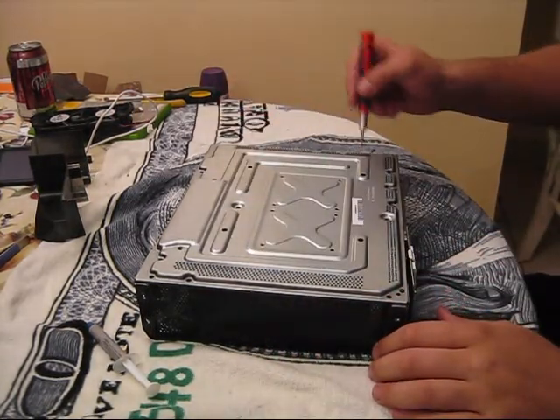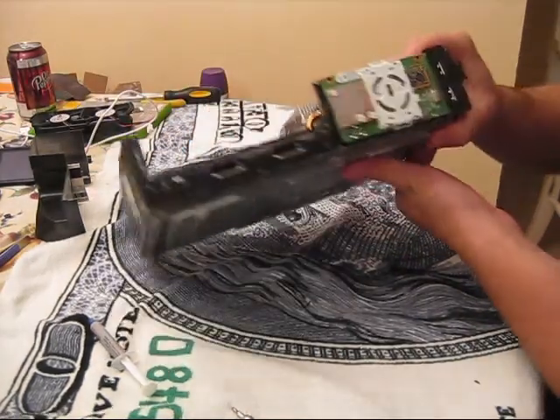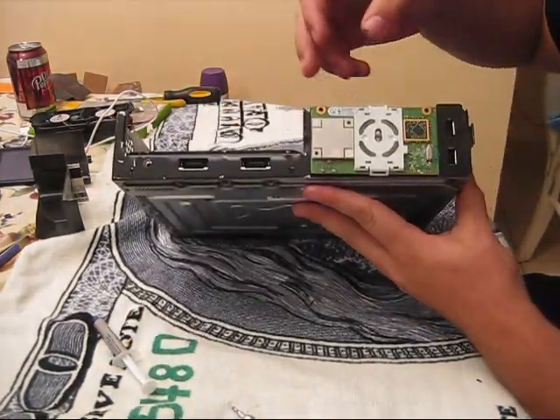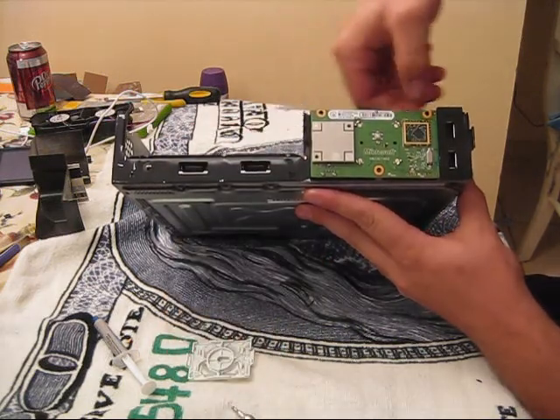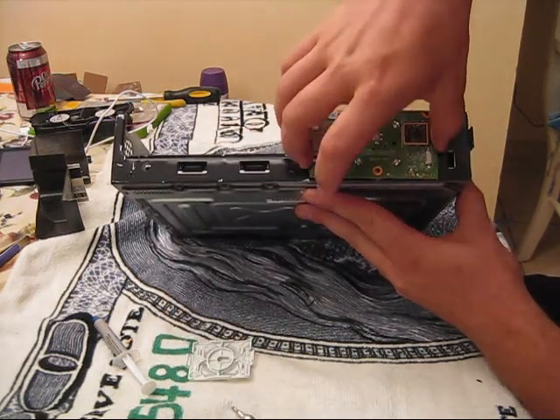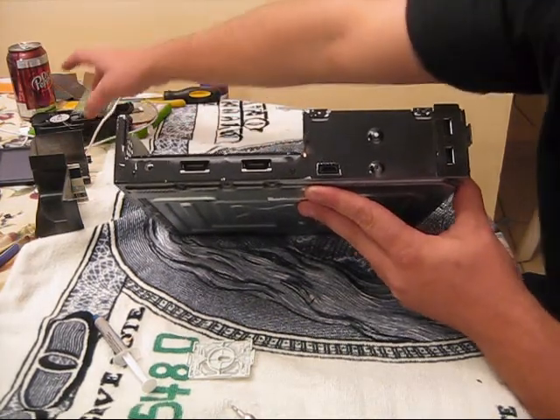Okay, now once you have all of your screws out, you want to turn your Xbox back over and you have your RF board right here. It's got three screws in there — a screw here, a screw here, and a bottom screw here. Once you take those out, your RF board just slides out. It's very easy — it comes out very gently.